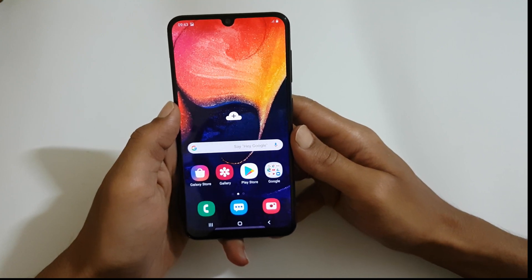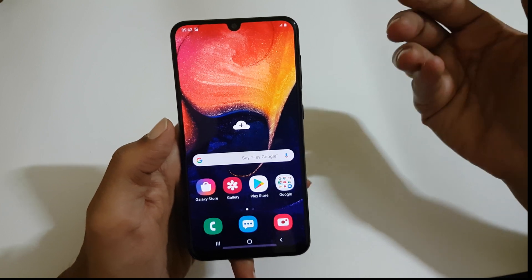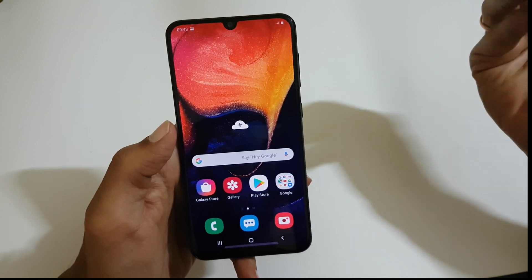Hi friends, I am Anirudh from tech2touch.com. In this video I will show you how to hide the notch in Samsung Galaxy A50. This method works well with Samsung Galaxy A10, A70 etc.